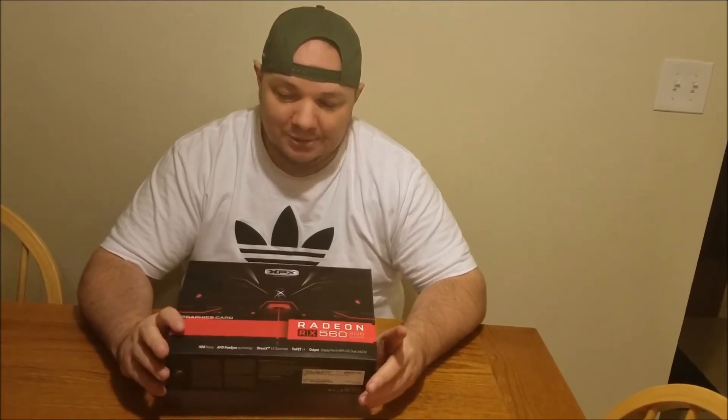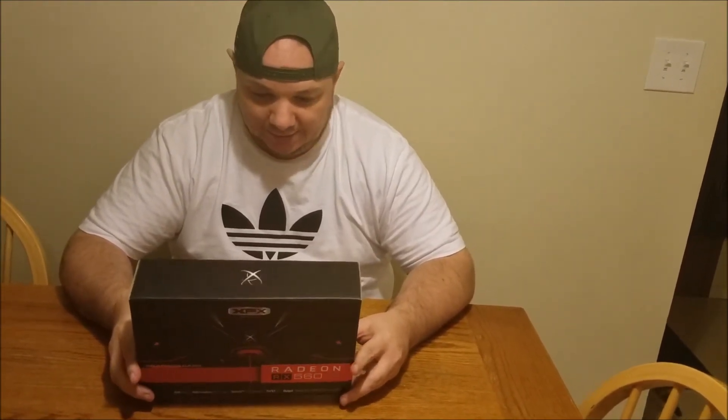A lot of people might ask why I didn't get a 1050 or something like that, but I went the AMD route to see how their new cards are doing. I know it's basically just a refresh of the 460, but at the same price there should be some improvements. I also have an AMD chipset — right now I'm rocking an FX 8310 — and I think this will be a good complement to it. So without further ado, let's get this thing open.